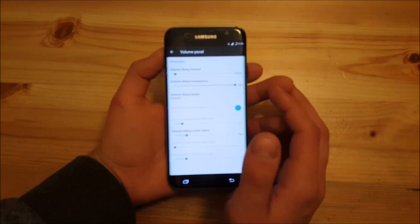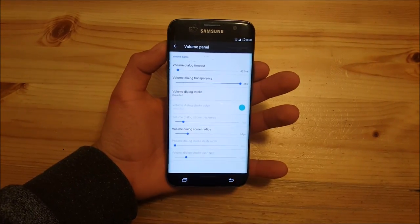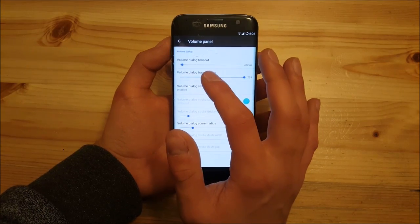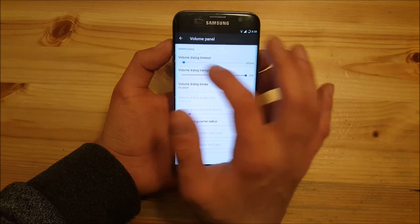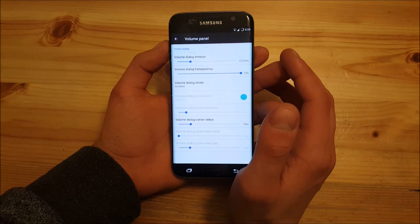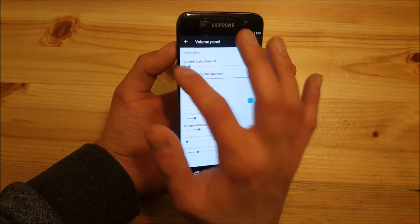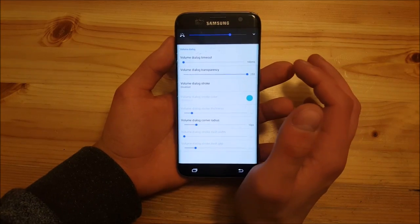In the volume panel option there are also some small new changes. Of course, you can set up a stroke there too. But now they've added something like a volume dialog timeout — I think this option wasn't there before. It doesn't work perfectly though. If you set it to 2,000 milliseconds it works fine, but if you set something like 100 milliseconds it does not work that great.